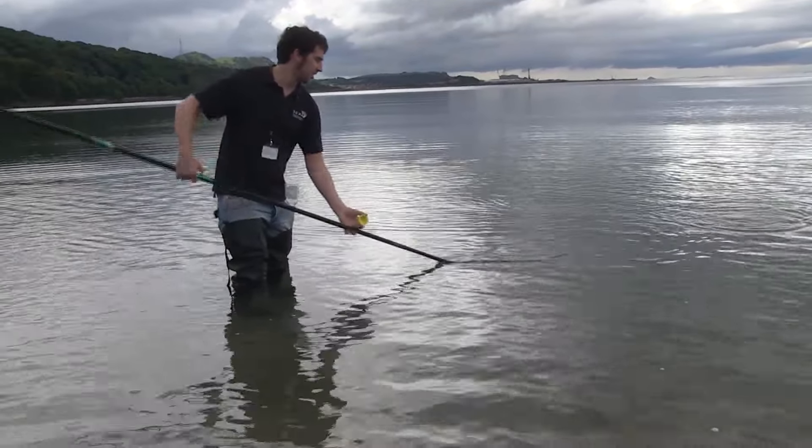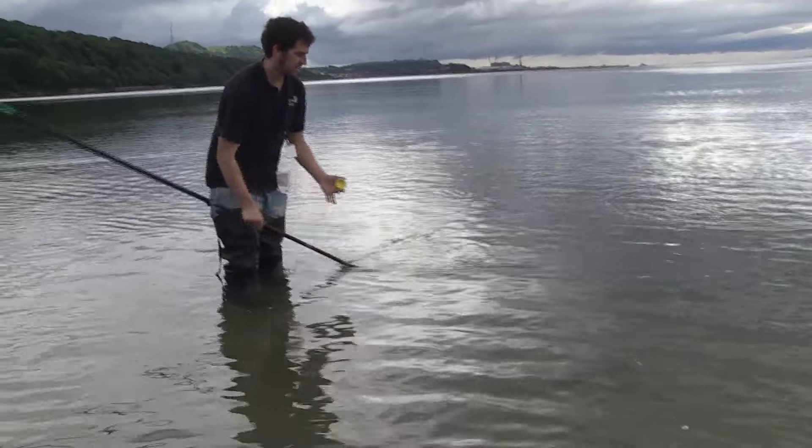Basically you just go out as far as you can with your waders. If there are waves coming in, sometimes you can't go out as far, or you're going to get wet.